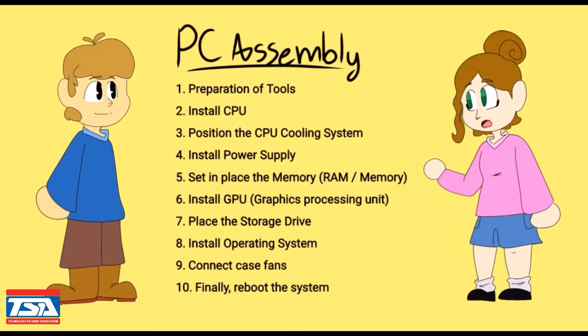Next, the gaming PC assembly process includes 10 steps. First, you will need to prepare the tools. Next, you will position the CPU, or central processing unit, and the cooling system. You will install the power supply and the RAM. Then, you will insert the GPU and storage drive. Subsequently, you will install the operating system. Lastly, you connect the fan case and reboot the system.